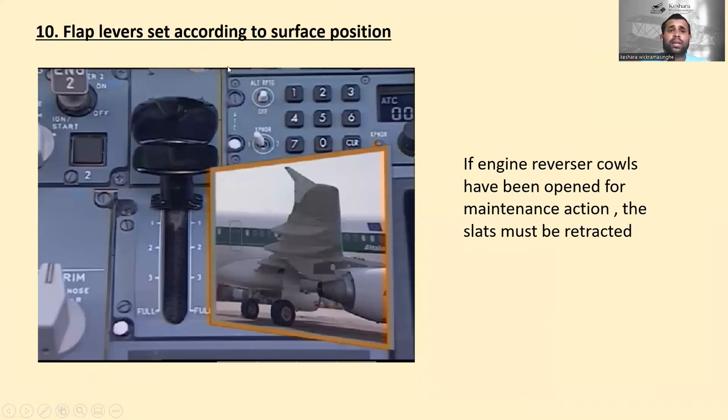Engine ignition mode selector should be in the normal position — not engine start, ignition start, or crank position. Flap lever should be set according to the surface position — if the flap lever is in number one position, the flaps should also be in number one position. If the engine thrust reverser cowls have been opened for maintenance, the slats must be retracted — otherwise the open cowls could hit the slats, which is dangerous.